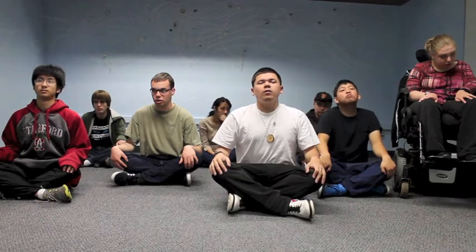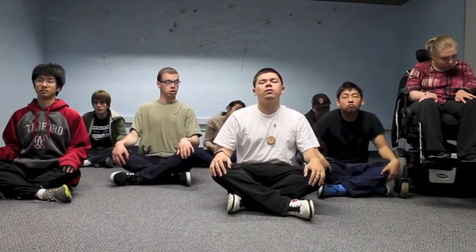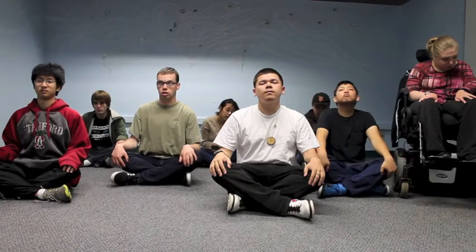Third, align your head, neck and spine. Lengthen your spine, but soften your neck. Relax your shoulders, feet and thighs. Take a deep breath in. Take a deep breath out.